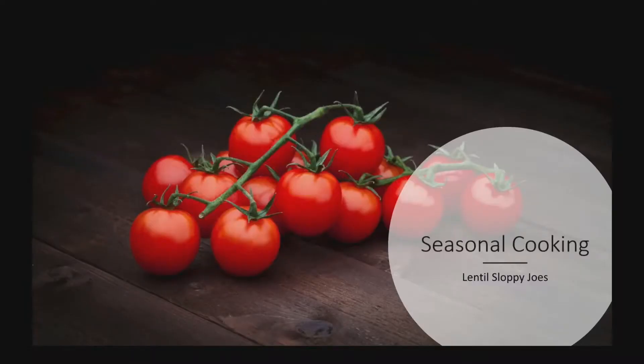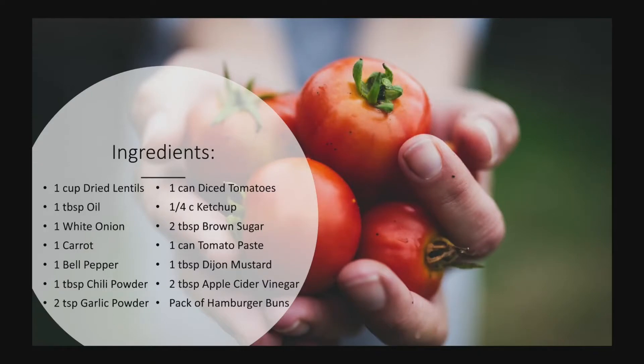Hi folks, welcome to this episode of Seasonal Cooking. Today we're making lentil sloppy joes. To get started we'll need one cup of dried lentils, a tablespoon of oil, a white onion, a carrot, a bell pepper, one tablespoon of chili powder, two teaspoons of garlic powder, one can of diced tomatoes, a quarter cup of ketchup, two tablespoons of brown sugar, one can of tomato paste, one tablespoon of Dijon mustard, two tablespoons of apple cider vinegar, and a pack of hamburger buns.